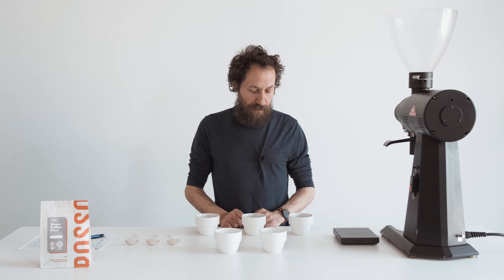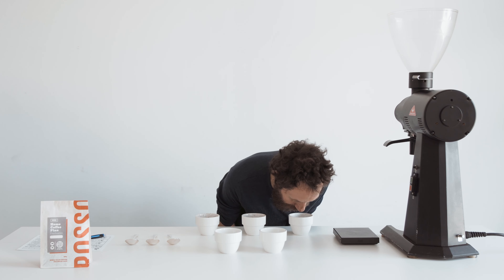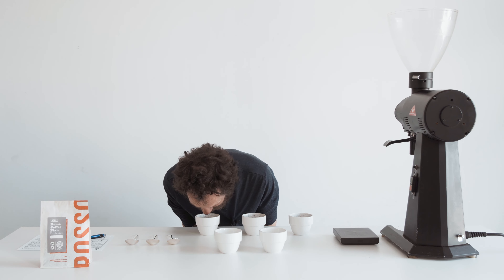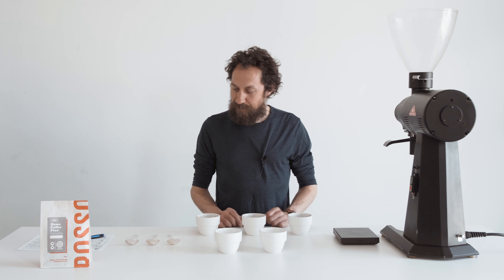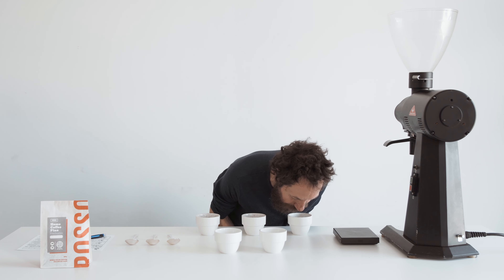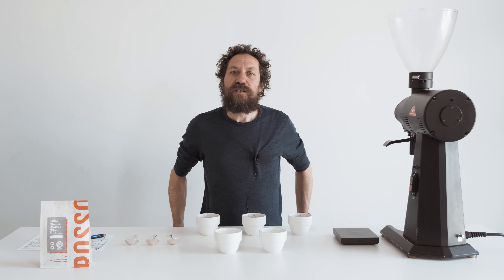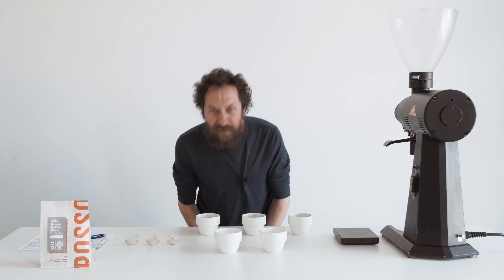The first thing we're going to do is evaluate the dry fragrance. I'm getting good consistency between the three cups, and I get a really nice sweet, fruity note — there's ripe melon, some orange and chocolate, maybe some grape.